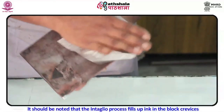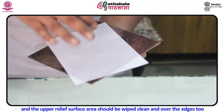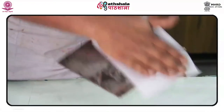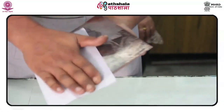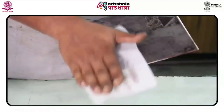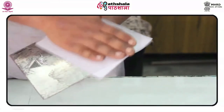It should be noted that the intaglio process fills ink in the block crevices, and the upper relief surface area should be wiped clean over the edges too. Whether as printmaker, master printer, sculptor, teacher, or author, the career of Sue Fuller was marked by continuing innovation and growth. Recently, her work was featured at C.W. Post/Long Island University Art Museum, East Islip, NY (November 25, 2009 – January 24, 2010), and 'The Pull of Experiment: Post-War American Printmaking,' Yale University Art Gallery, New Haven, Connecticut (September 25, 2009 – January 3, 2010).